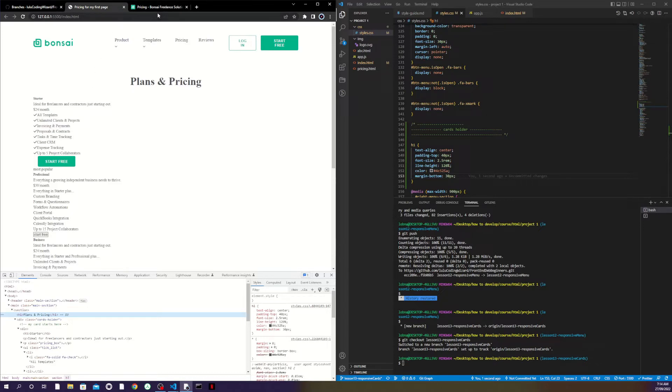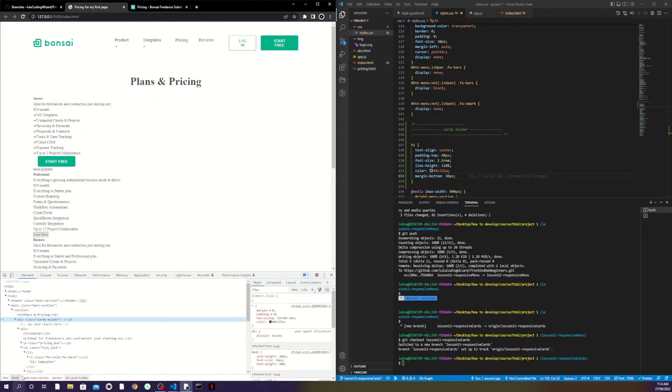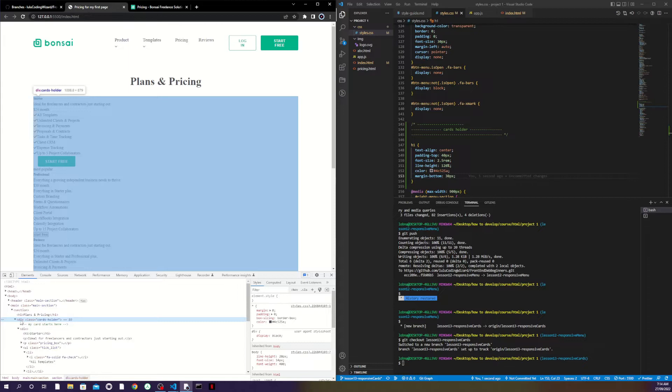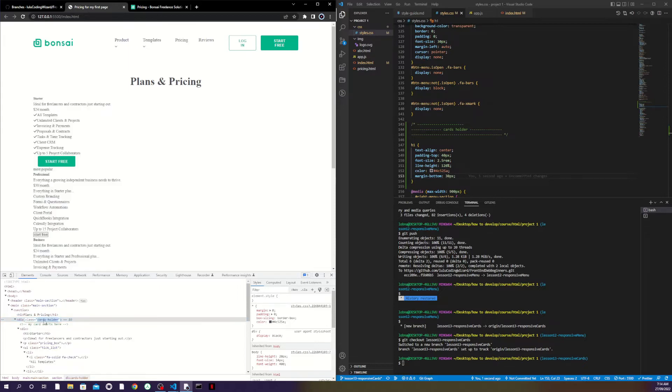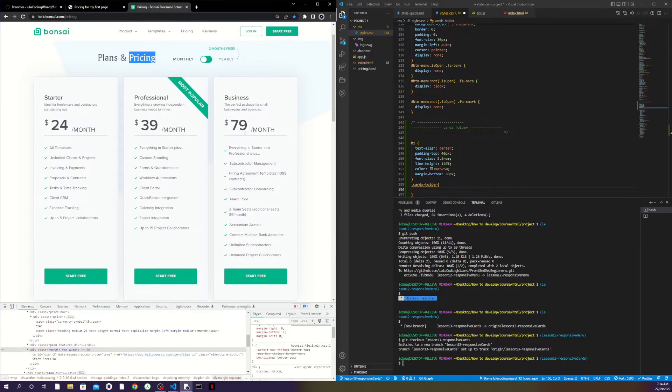I'll come down to the section and add a class to my card-holder div so I can target it. I'll copy that class, paste it here, and start designing. I know my items need to be next to each other, so I'll make the card-holder display flex to align my items.